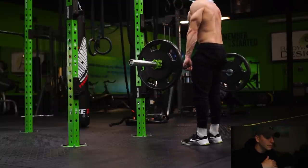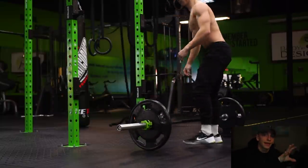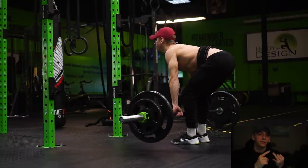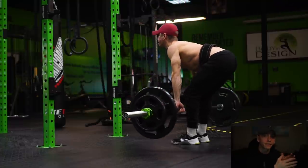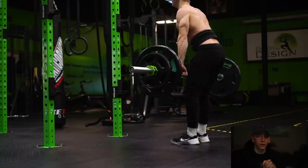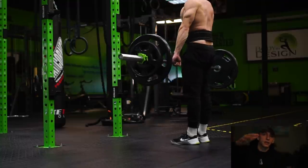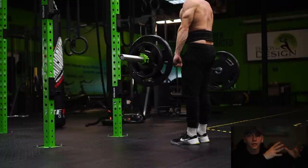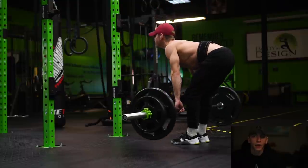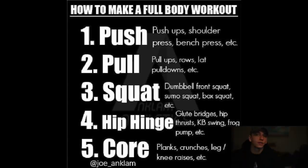For the squat category, there are tons of variations — barbell squat, goblet squat with a kettlebell or dumbbell, sumo squats. And for the hip hinge, that means something like a glute bridge, an RDL (Romanian deadlift), or even a traditional conventional deadlift. I'll put up a graphic on screen so you can see these categories clearly. These are the main things I think about in a full body workout to make sure I'm hitting each individual muscle group.